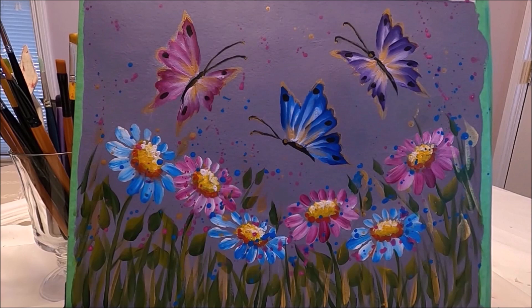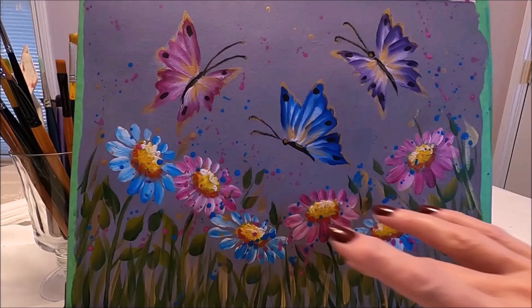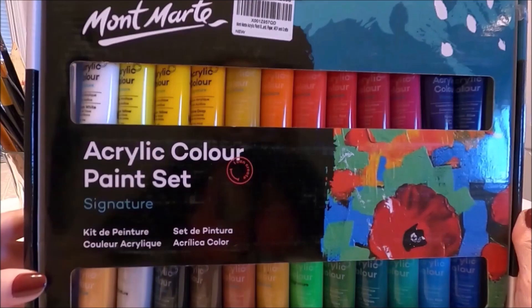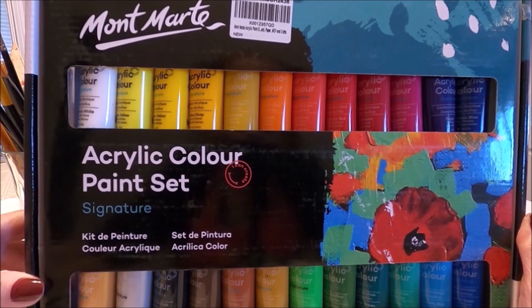Hello my friends and welcome to Polina Art. Today I'm going to be painting these pretty golden butterflies fluttering around spring flowers. This is a beginner friendly painting. I'm going to show you step by step how to create the background, how to sketch the composition, and how to paint the flowers and butterflies.